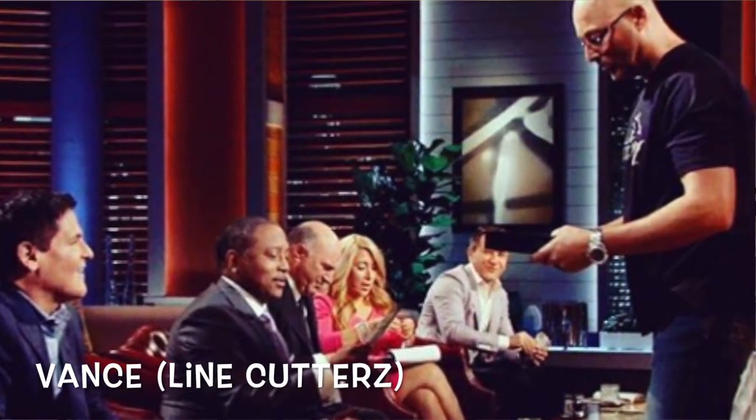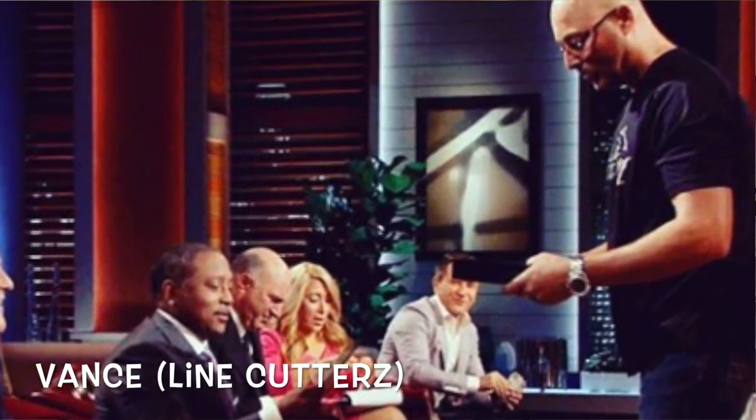Welcome back to Tips with Ty. We got a special guest today. We've got Vance from Line Cutters. What's going on, Vance? What's up, Ty?